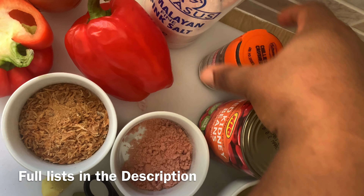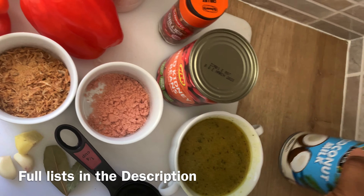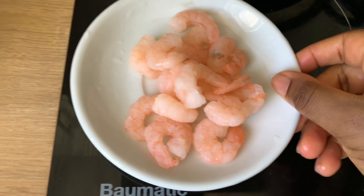I'll also be using some meat stock, kidney beans, chili flakes, coconut milk, seasoning, salt, and fresh prawns. The prawns are totally optional. So let's get started!